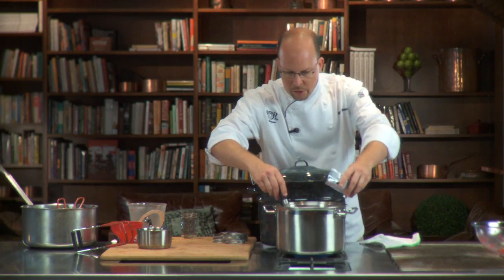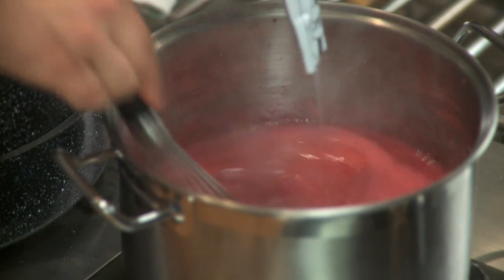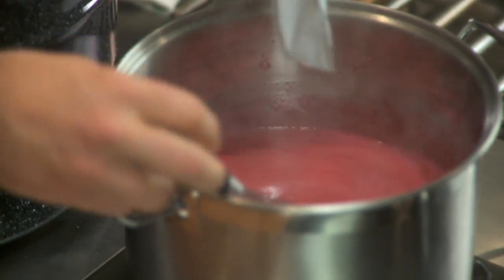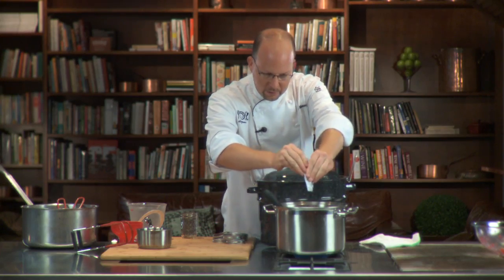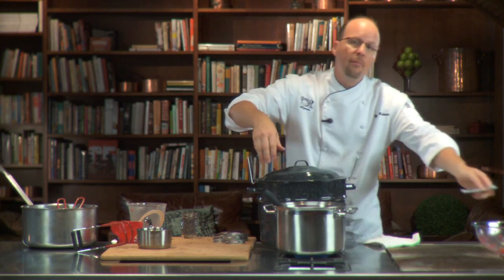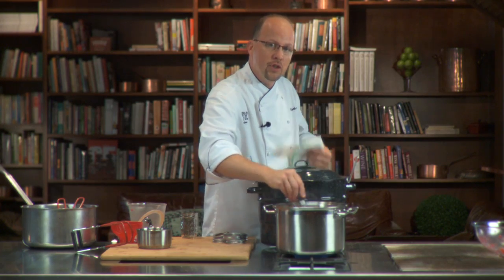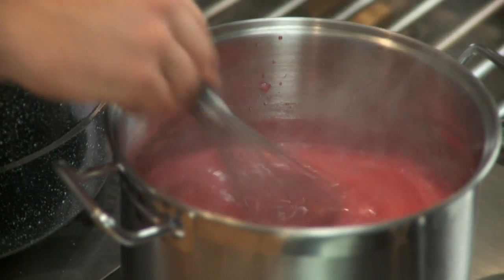If your recipe uses liquid pectin like this raspberry jam does, we're going to add that to the boiling sugar and raspberries. Make sure you squeeze all of it out, and then you're going to have that boil hard for about one minute. That activates the pectin and ensures that it's going to gel up nicely in the end.